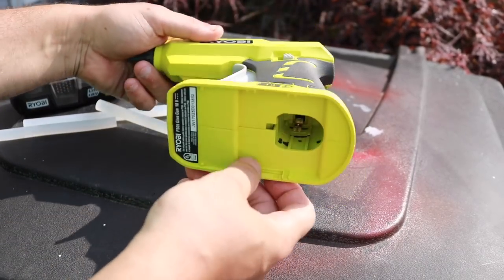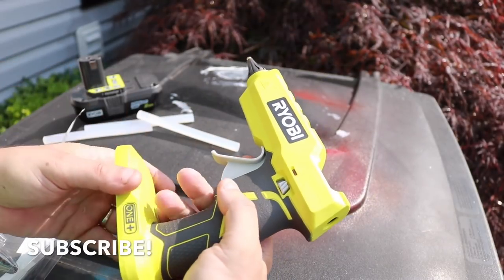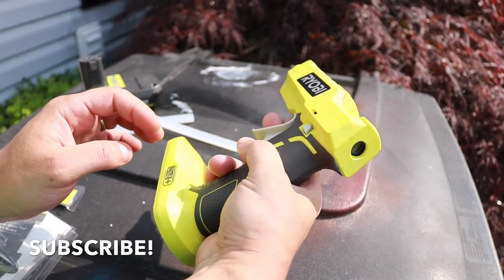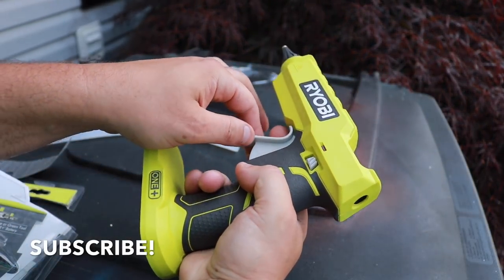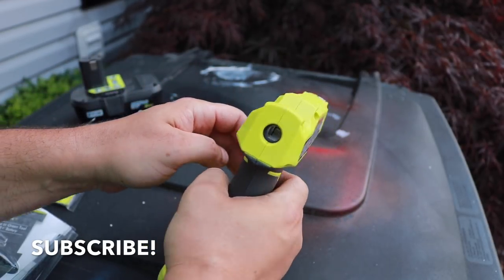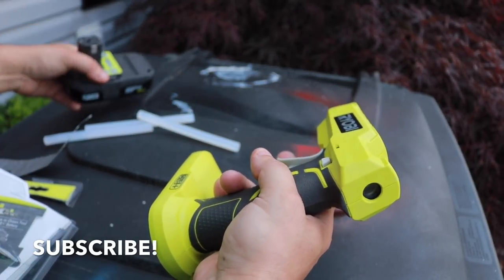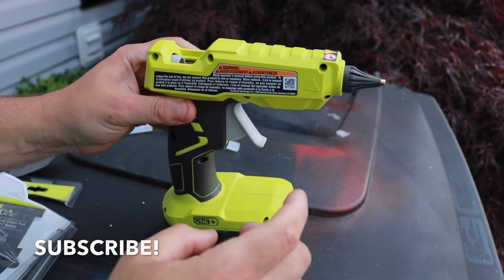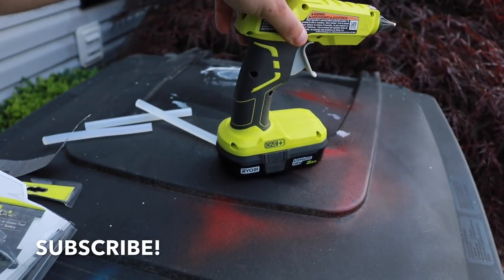So I figured I'd run up and grab one and see if it was any good. This one does not come with the battery — I'll put a link in the description below. It has a good grip, a two-finger grip, and the trigger feels a little wobbly but for the price — I only paid 24 bucks — that's not bad. You can also buy it in a kit. What's really nice is that it's self-standing, which is awesome — that's one of the main reasons I wanted this.